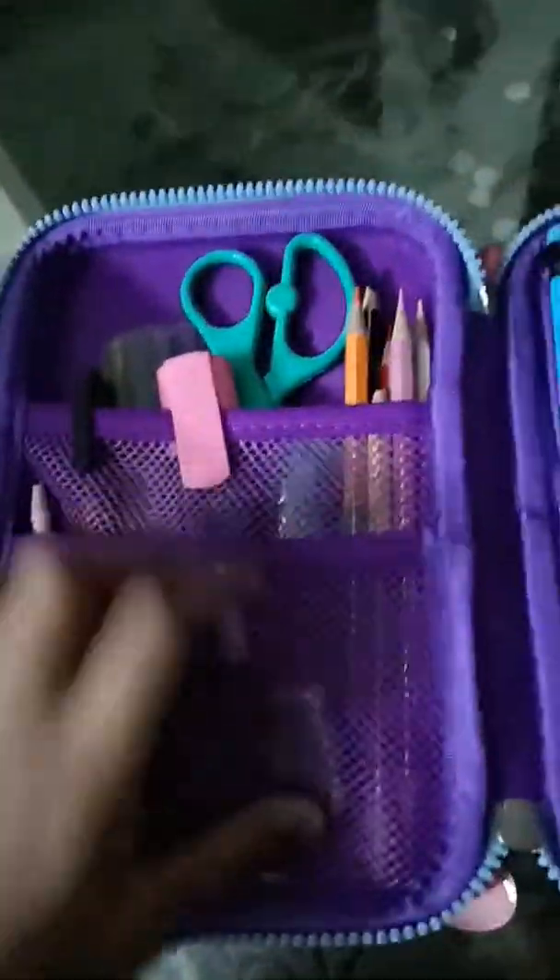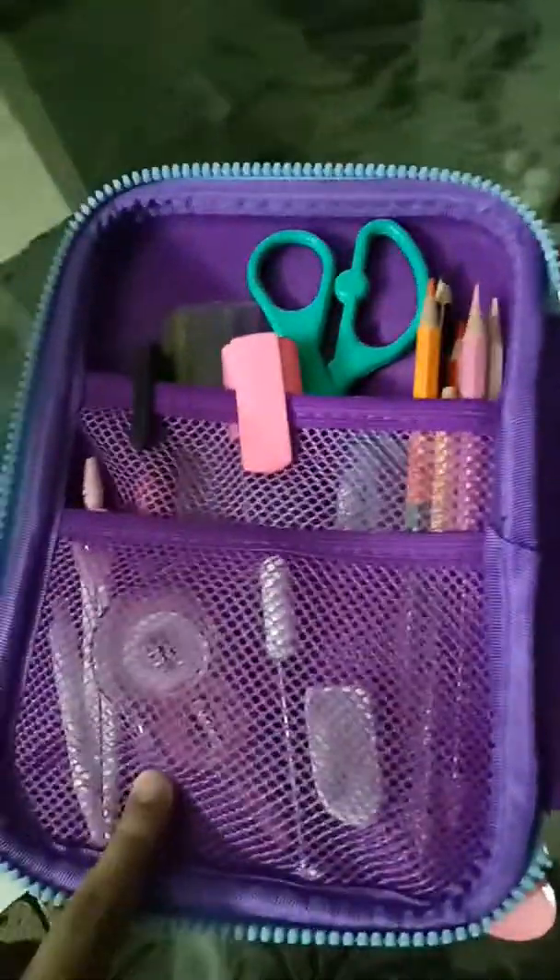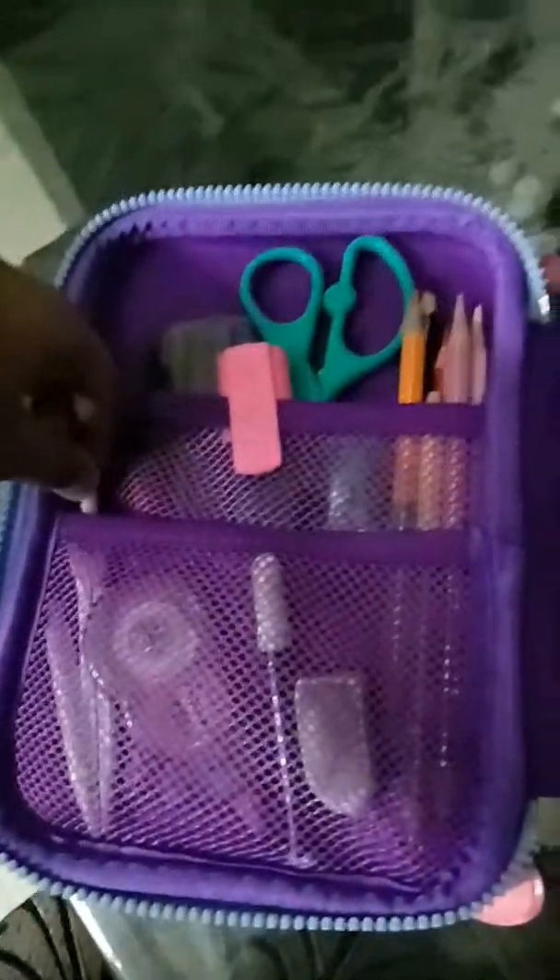At the lower mesh, there is my eraser, sketch pen, correction tape, and my compass — it's my light compass.